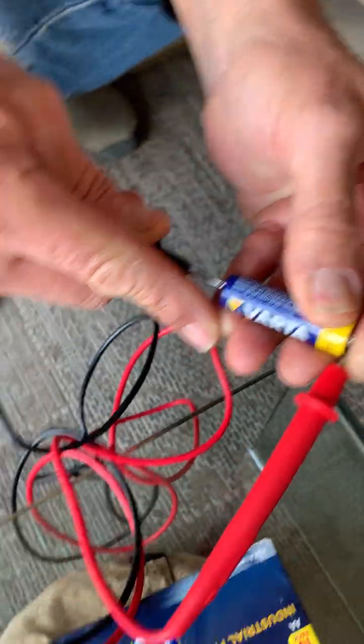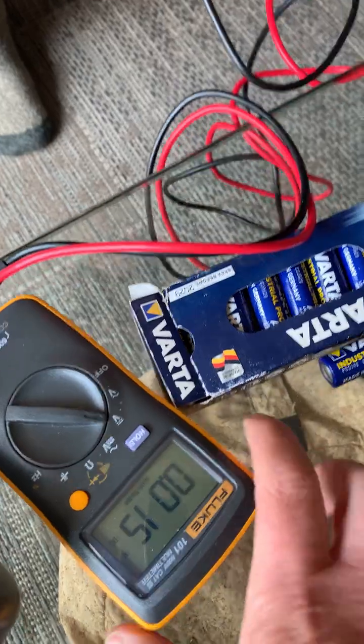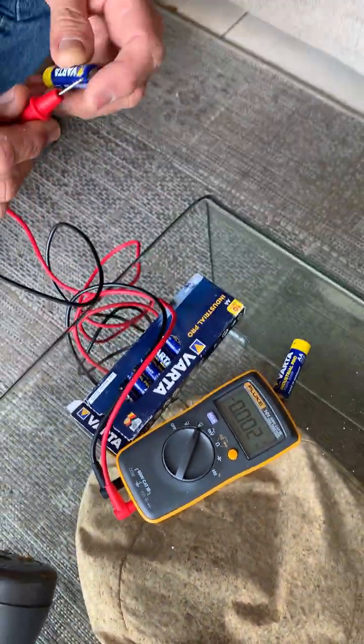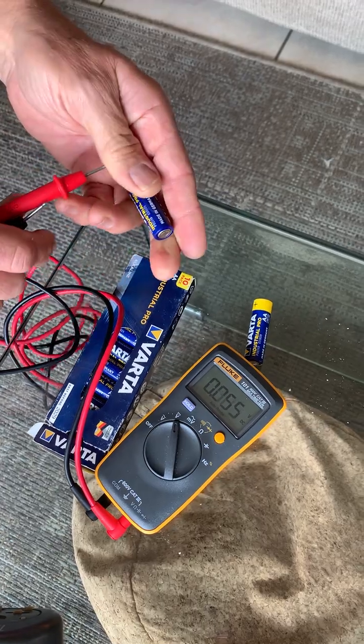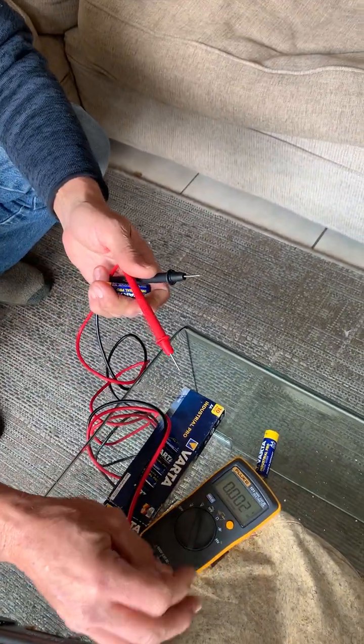If you have a look at the meter it says 1.56, which means it's okay because these are 1.5 volt batteries. So that one's okay. I'm gonna measure this one — also 1.5. And don't worry, you won't get electrocuted — it's only 1.5 volts, so you can actually touch the terminals.